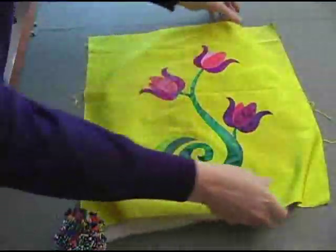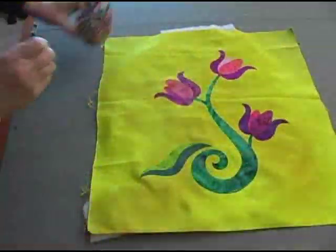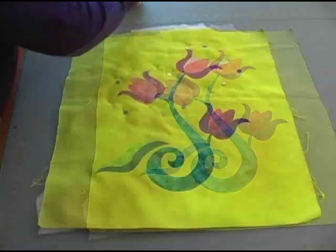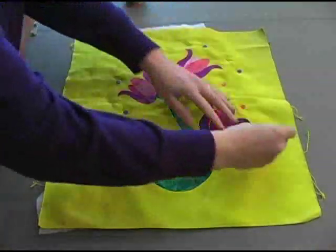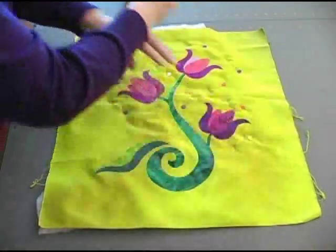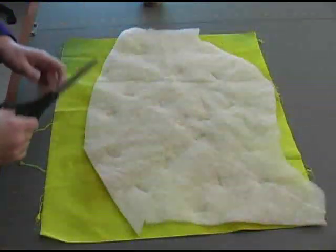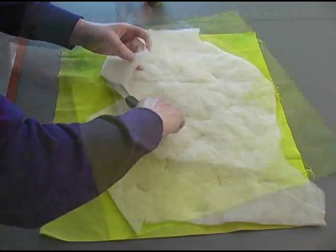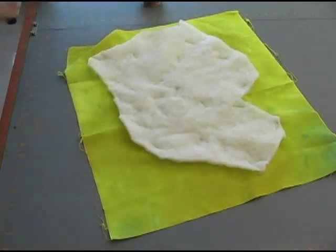Here I'm placing a piece of scrap batting underneath and pinning it all around all four sides to hold it in place until it's been stitched down with our decorative stitching. You can use all different kinds of batting for this, but I'm deliberately using wool batting here because it will give me more loft or poofiness to the finished product. Once this trapunto batting layer has been pinned in place and the excess has been cut away, it's time to go to the sewing machine.